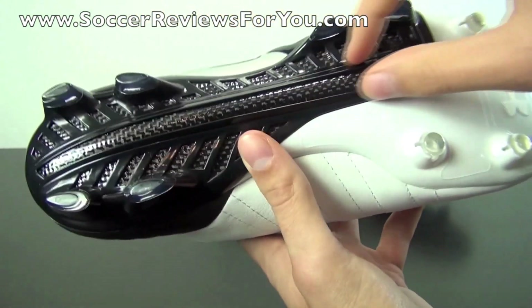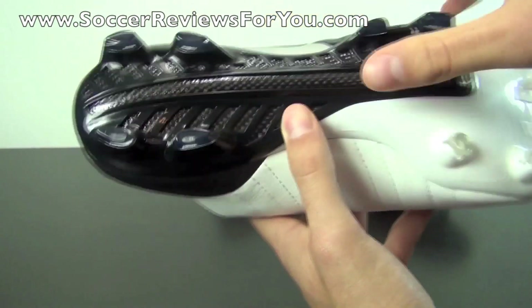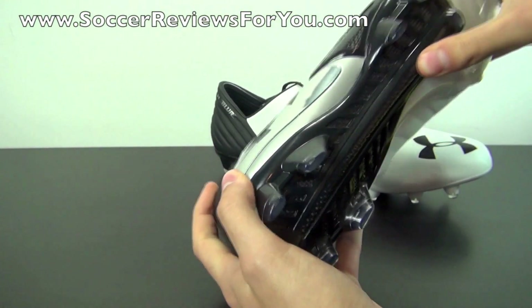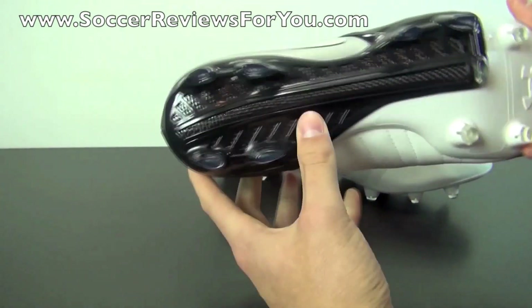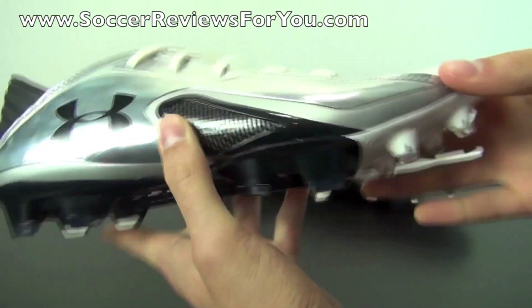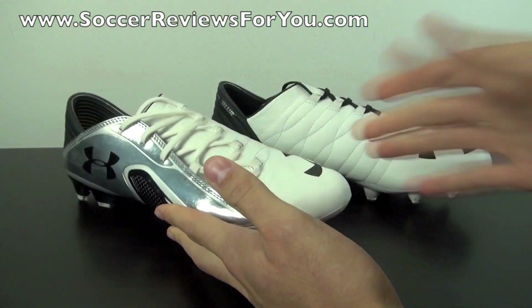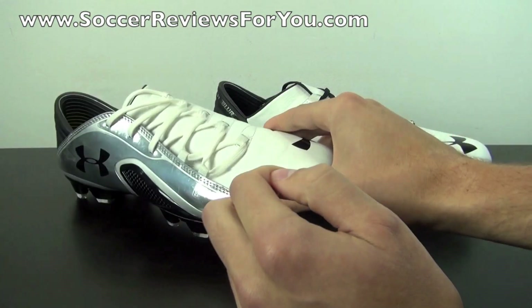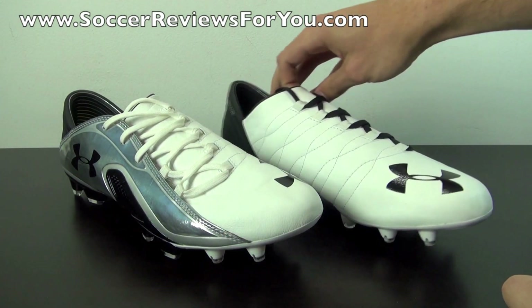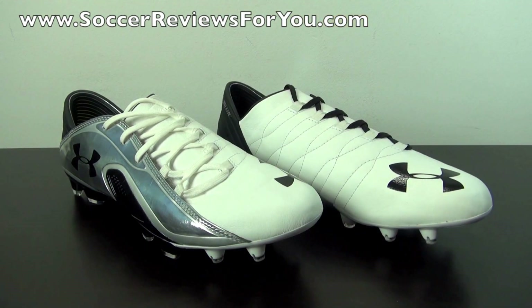As far as the carbon fiber goes, you have one bar running through the middle, and the stiffness from this carbon fiber layout is incredible — it's probably the stiffest midfoot you'll find on any soccer shoe, while still maintaining plenty of flexibility in the forefoot area. Overall it's a very comfortable ride along with that Micro G insole. That's pretty much it for the unboxing portion of this video; we'll move on to a quick weigh-in.